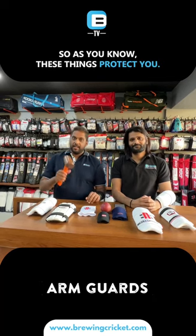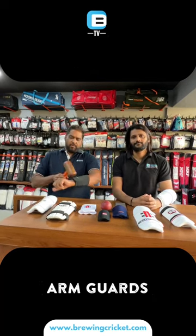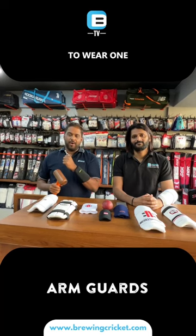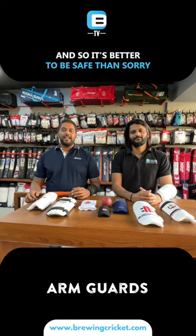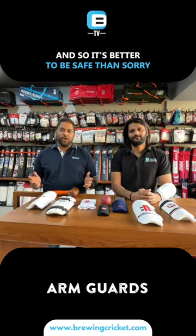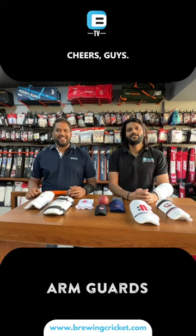These things protect you, so it's very important to wear one. We wish you a safe experience while playing cricket — it's better to be safe than sorry. Cheers guys!